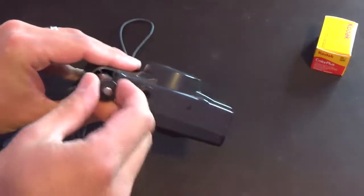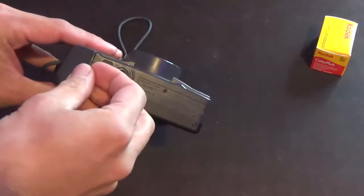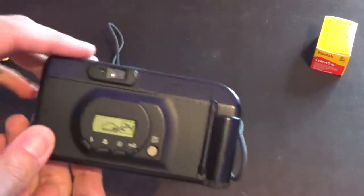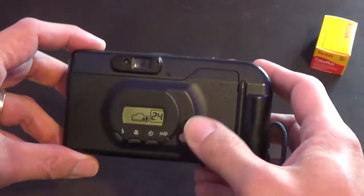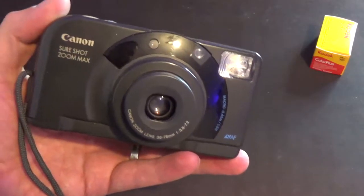The lady behind the counter said that they're seeing a kind of resurgence in people buying this kind of film now, so it's a good time to do the experiment. With any luck the display should tell me the battery is okay — and yes it is. So as there's a film in it, let's turn it on.